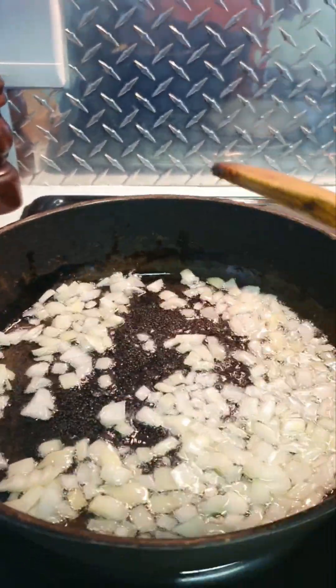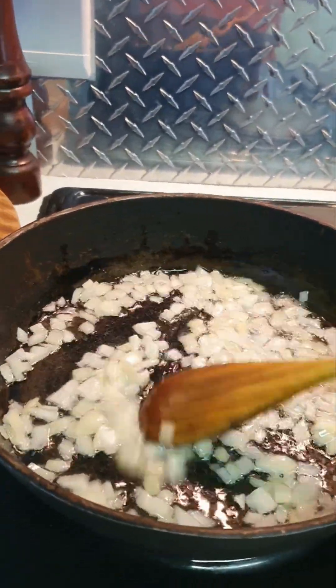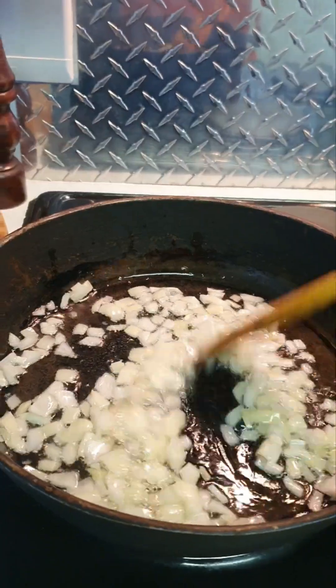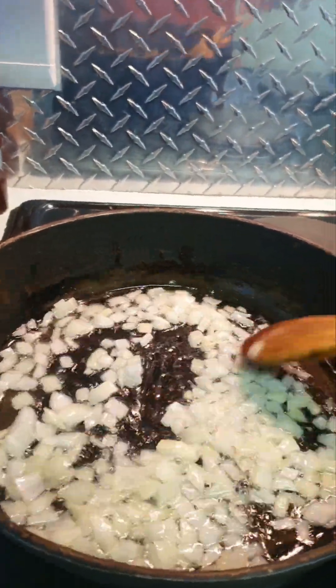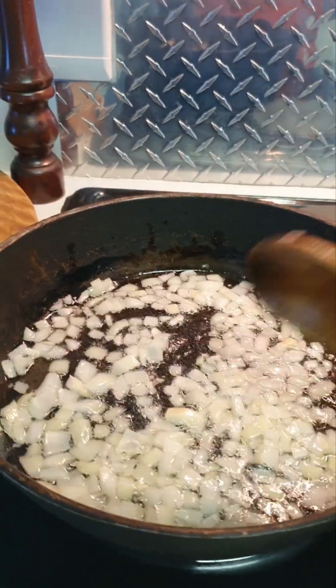It's been going for about three minutes now. I'm sure you're all great cooks — I'm just sharing these quick recipes. I'm actually watching a movie, so I want something fast.